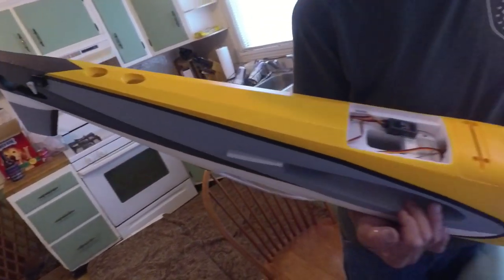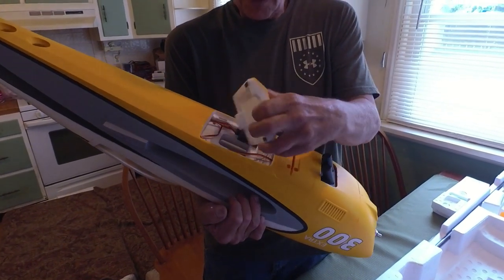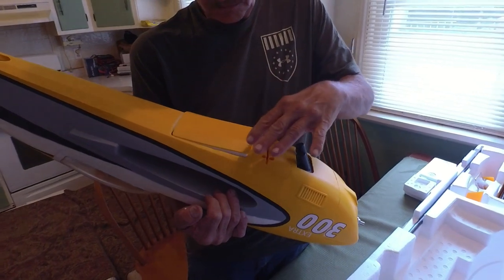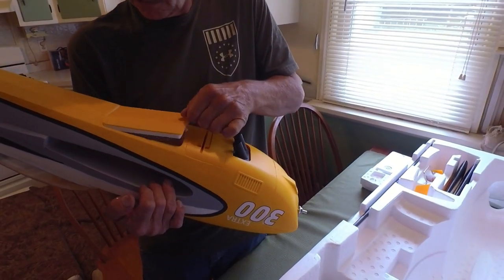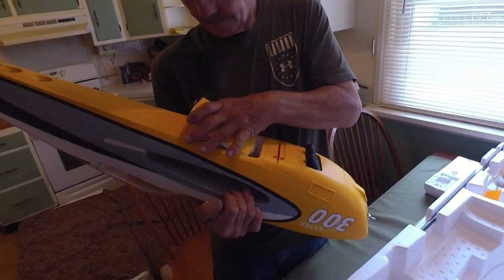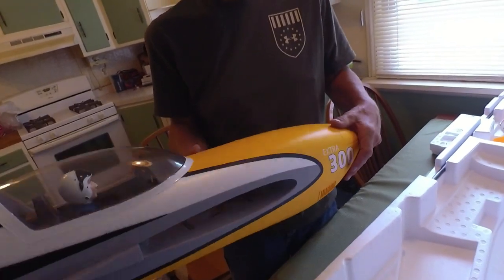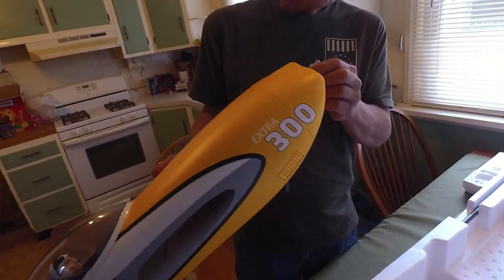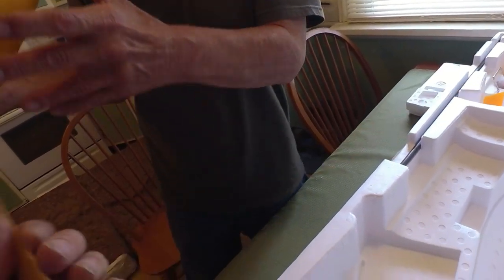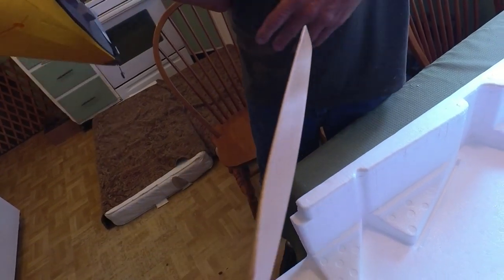I'll do the filming and let you guys have at it. I want you to build this though — no, no, you have to start building your own planes too! What did they use for magnets in those things? Holy cow — you're not gonna lose those. 13 by 6 wooden prop — look at the motor inside this thing.